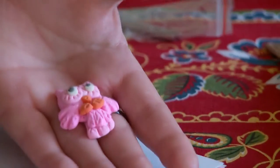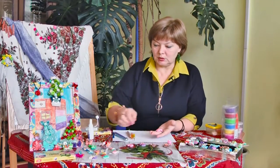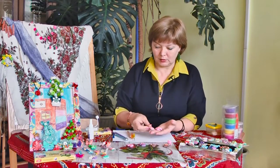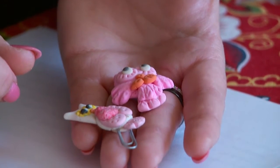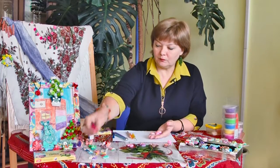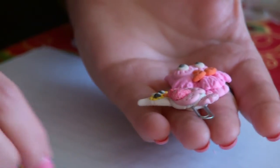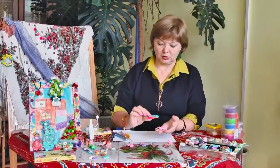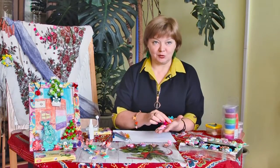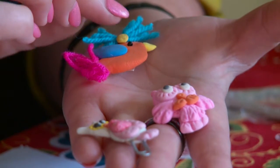Конечно, можно ещё придумывать разные детальки, которые могут стать украшением совушки: делать сердечки, шляпки, цветочки — в общем, можно воображать как угодно. Причём эта полимерная глина легко сочетается с ленточками, ниточками. Для вот этой птицы — это мальчик — мы использовали вот такие шерстяные ниточки.